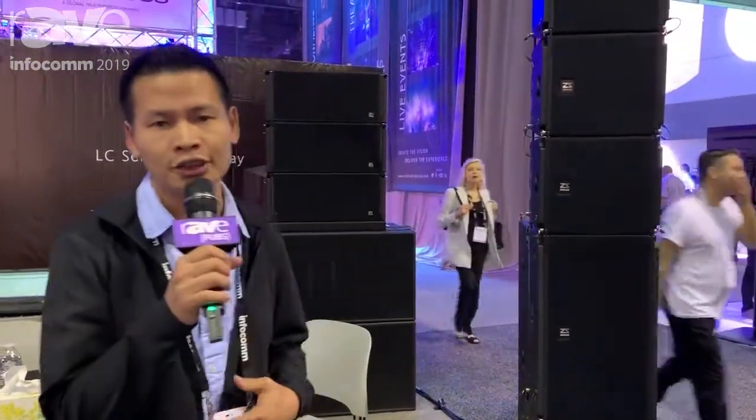I'm Bob, and here is Shisang from China, Guangzhou. This time we are in Infocom, Orlando.